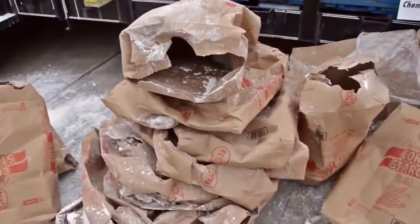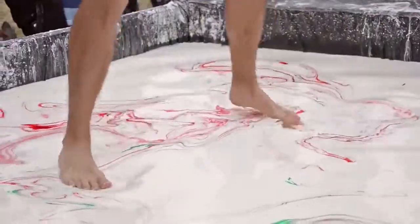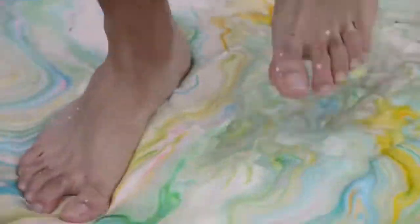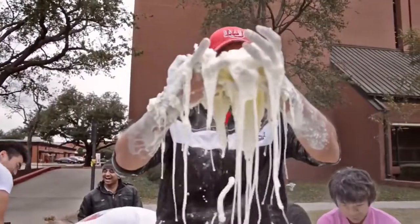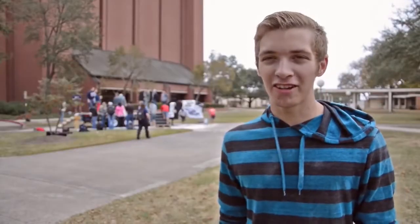They have a big trailer with 2,000 pounds of cornstarch and a lot of water, and it feels like you're walking on Jell-O or water, so it's a lot of fun. It's surprisingly warm and very sticky — it's actually hotter in there than it is out here right now.